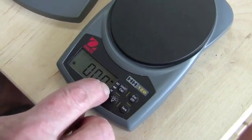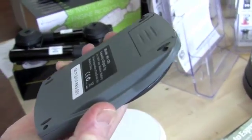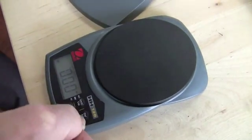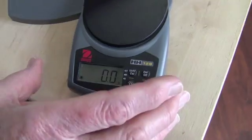It has ounces, and also DWT — pennyweight — and then ounces with a cross, which is troy ounces. This is a company in New Jersey, made in China. It's a little smaller, but you also have grams too. Look — there's the grams.